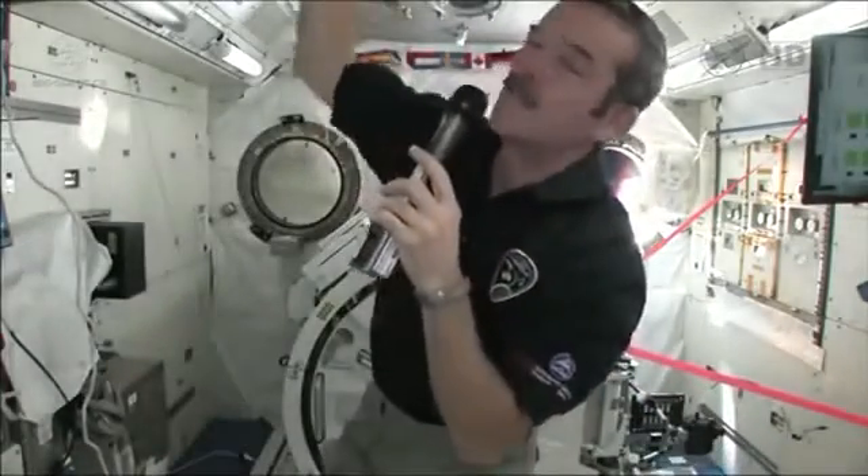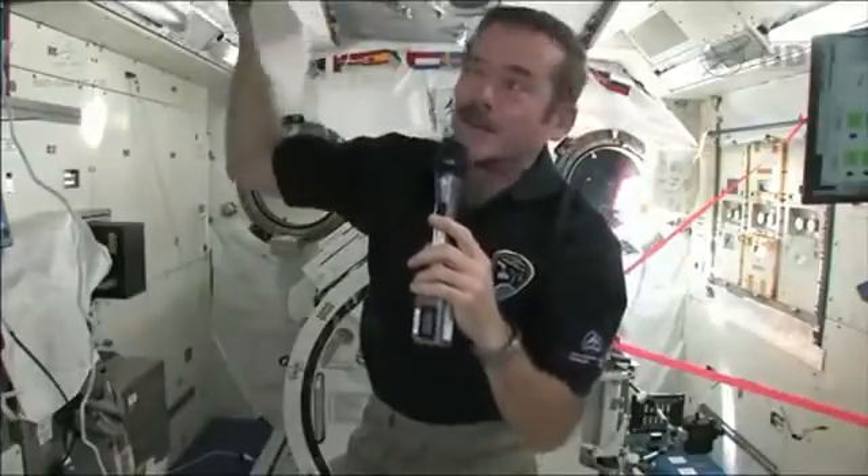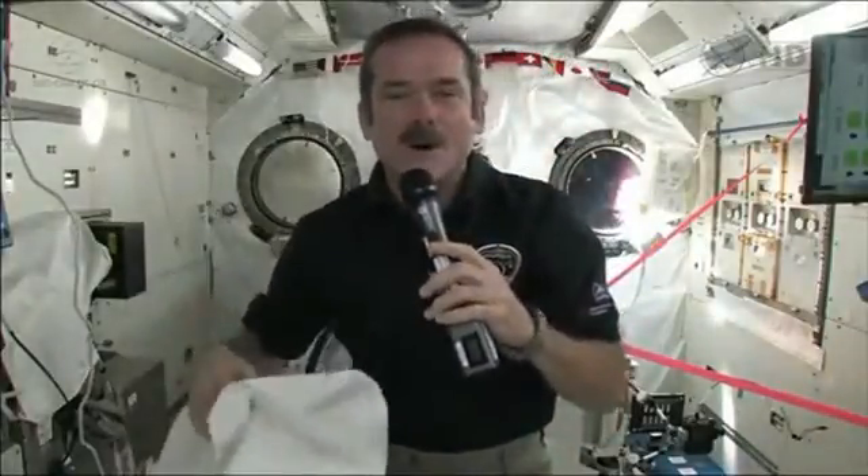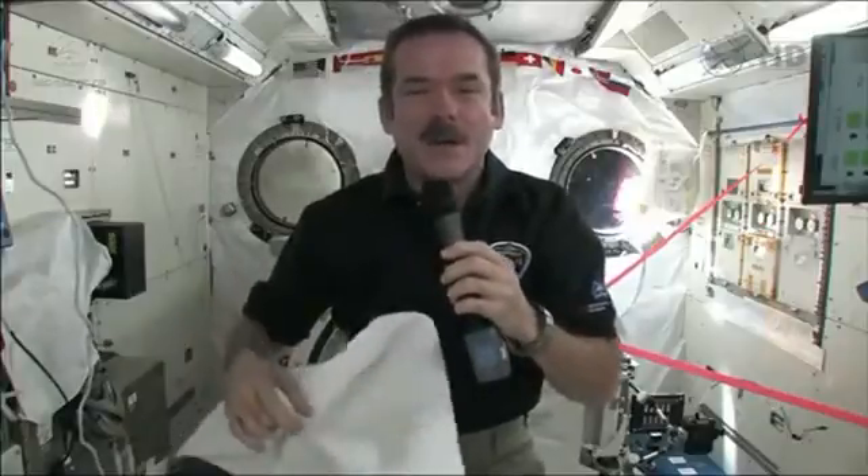And when you're done, we just tuck our towel somewhere to let it air dry so that the evaporated water gets back into the space station, and we can use that water again. It works pretty well — sort of like if you were on a sailboat and needed to get clean. You do it sort of the same way.